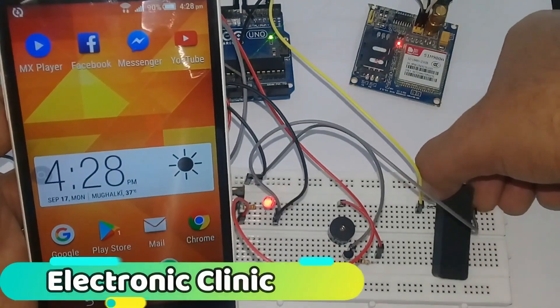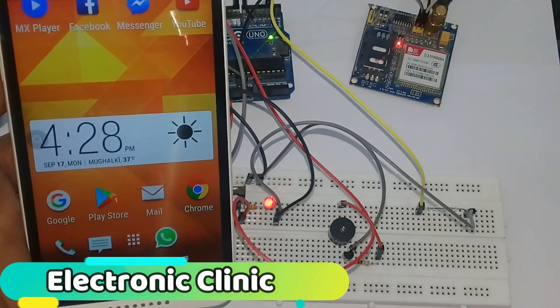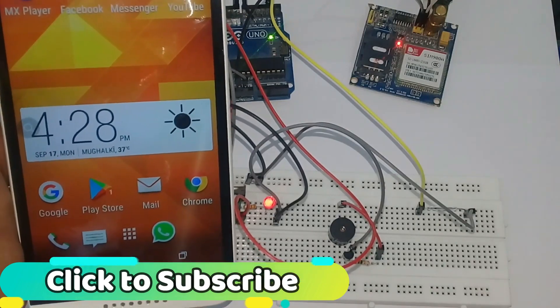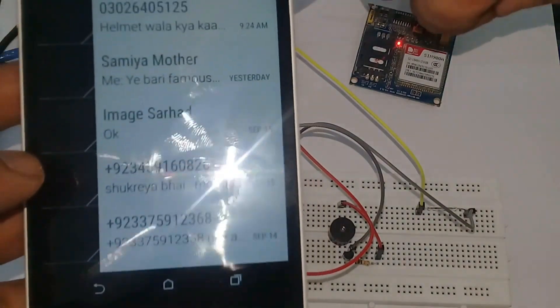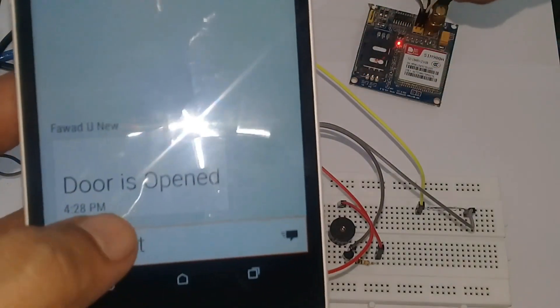Today's episode is about the Magnetic Reed Switch. In this tutorial, you will learn: 1. What is a Magnetic Reed Switch? 2. Uses of Magnetic Reed Switch. 3. Types of Magnetic Reed Switch. 4. How to make a door security system using GSM SIM900A module and a buzzer. Let's get started!